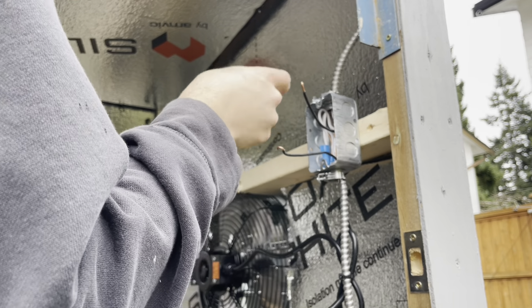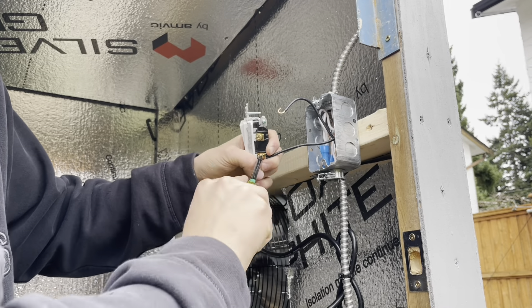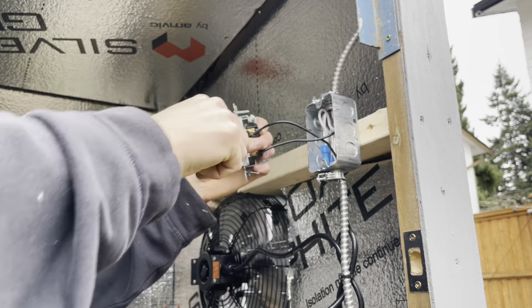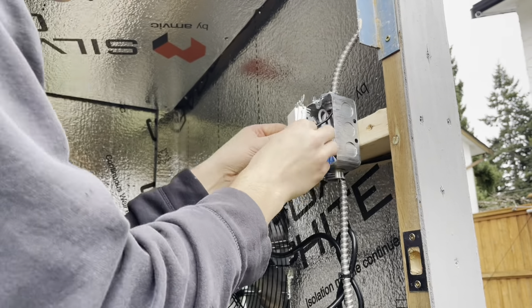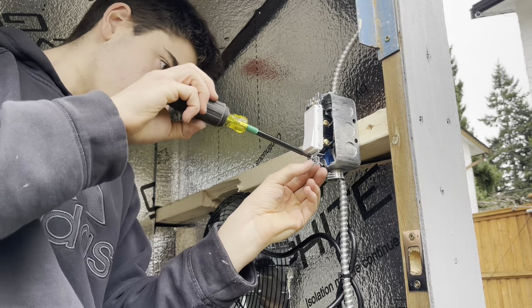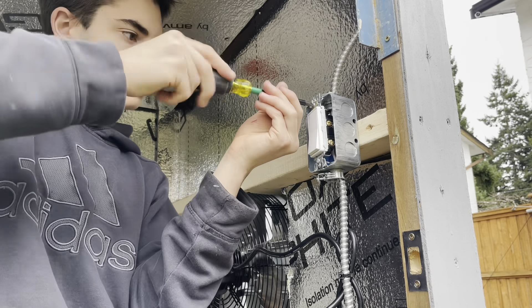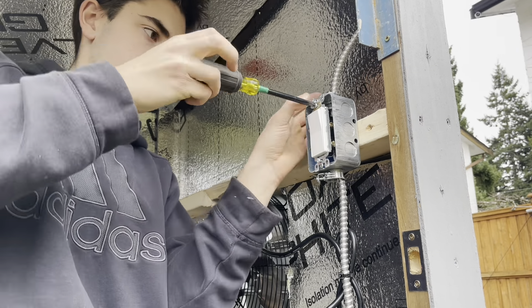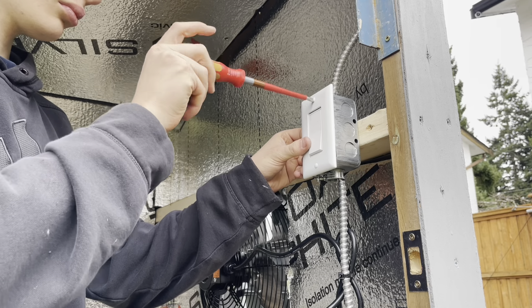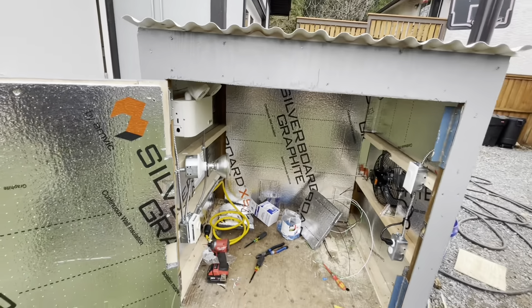Line side in the top, load side on the bottom. I think we've got everything done in here and we're just ready to turn on power.